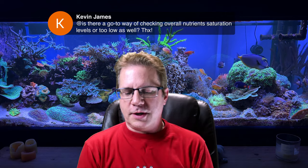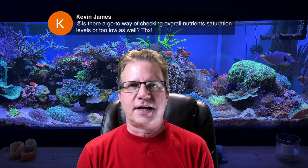Kevin asks: is there a go-to way of checking overall nutrient saturation levels, or if they're too low? If you are feeding your tank heavily like I do, you will tend to always have nitrate and phosphate in the water. If you are measuring almost none, then either there's not enough food or fish waste in the water, or your system is so well set up that it's catching everything before it can break down — food goes straight down the drain into a filter sock or fleece roller.